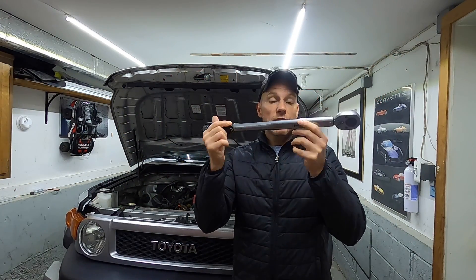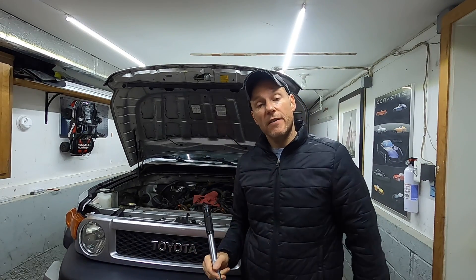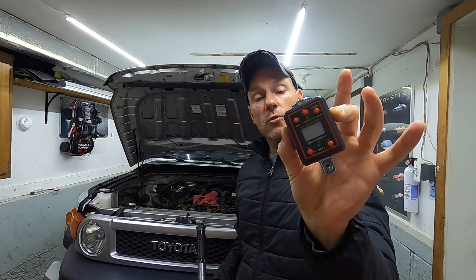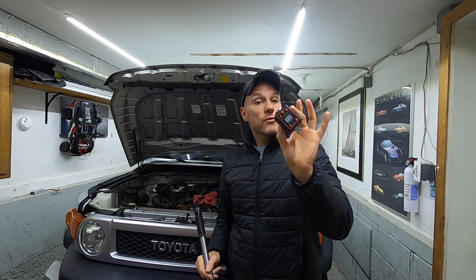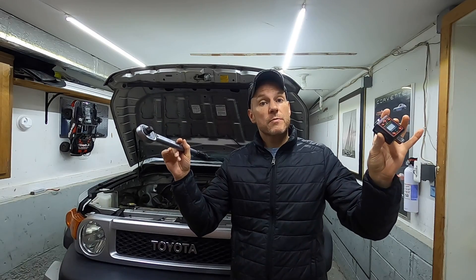Now, two things as I'm editing this video. First thing: torque wrench — an absolute must. These cam fasteners are 74 foot-pounds, and then we have a torque adapter. You'll see me use this throughout the film. These are really nice to have — very, very accurate within 0.3% accuracy. I'll link everything in the description box below.